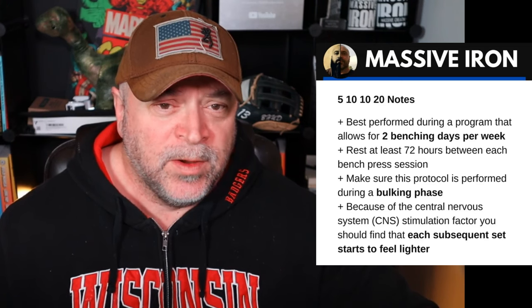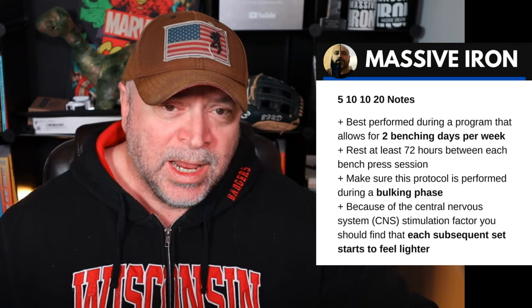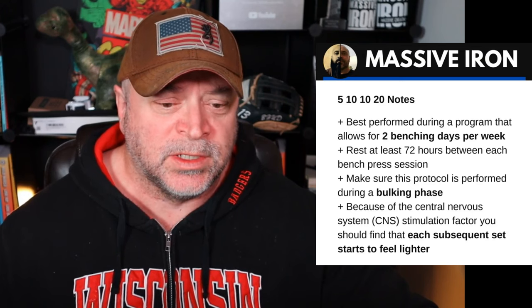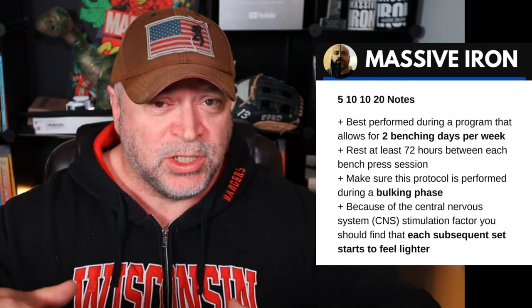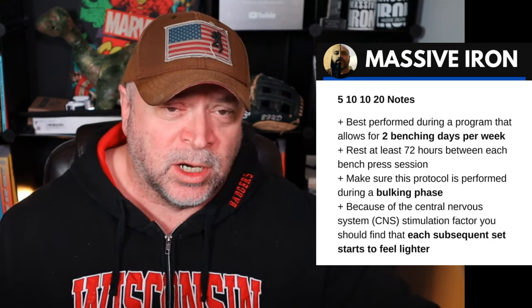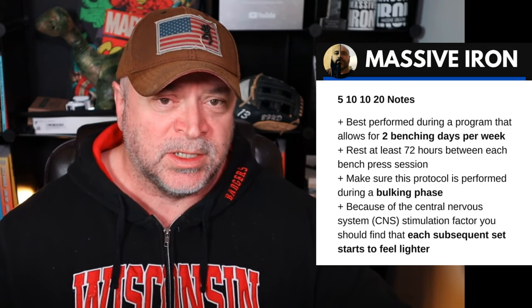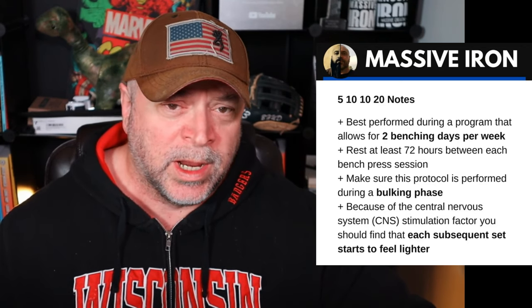Make sure this protocol is performed during a bulking phase — you really want to be bulking any time you're trying to build your bench press. We don't do fat bulks in the Massive Iron world. If you need more information on quality bulking, head over to superlivingtoday.com and search 'bulk.' Because this program is stimulating your central nervous system — your CNS — you should find that each subsequent set almost starts to feel lighter. That's a really nice benefit of running this program.